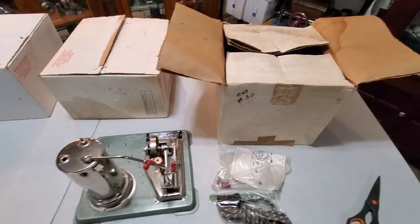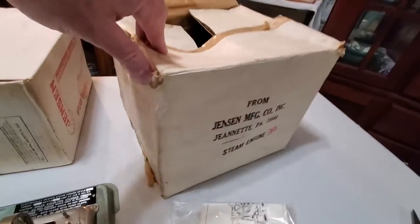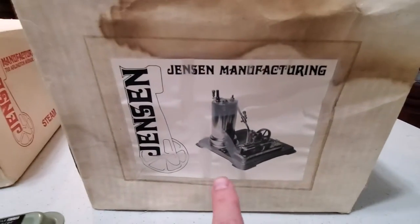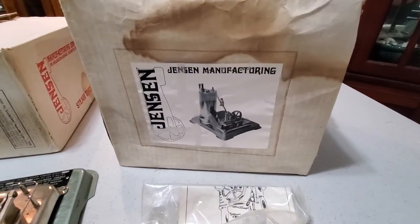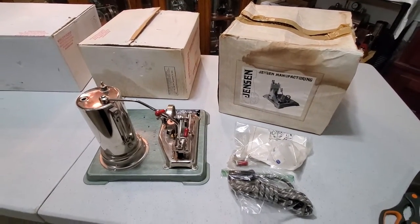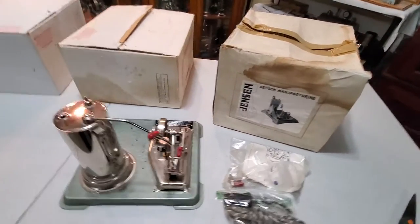The box, I wish the box was in better shape, but it's all there. I really like how it's got the original label on it — this is the only one I've seen with an original label box. Some of you folks out there might have one, but that's really a treasure to have. So we're gonna put this one away and keep looking.